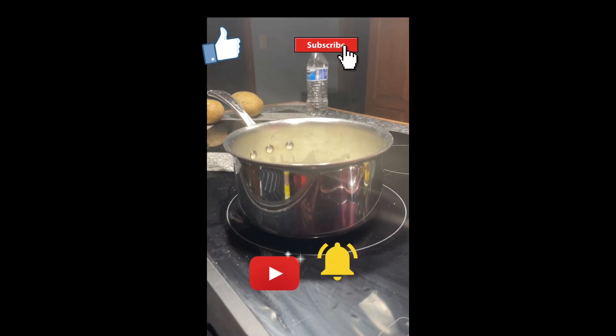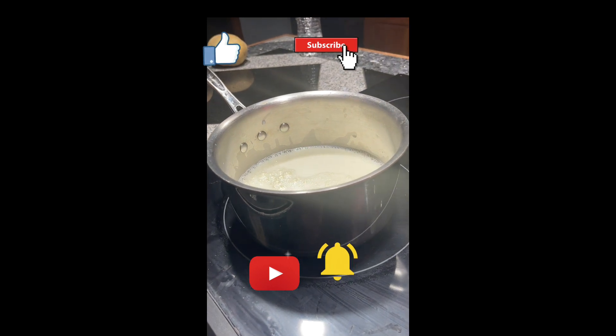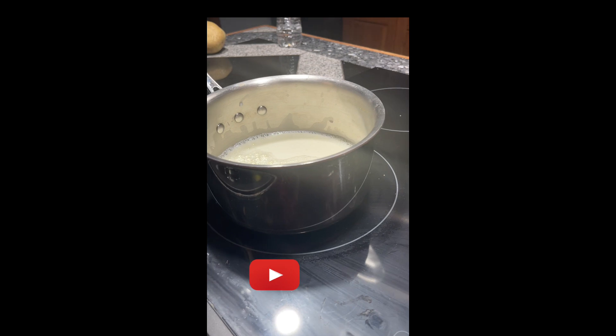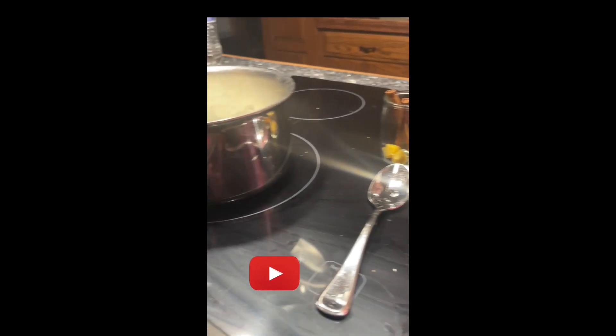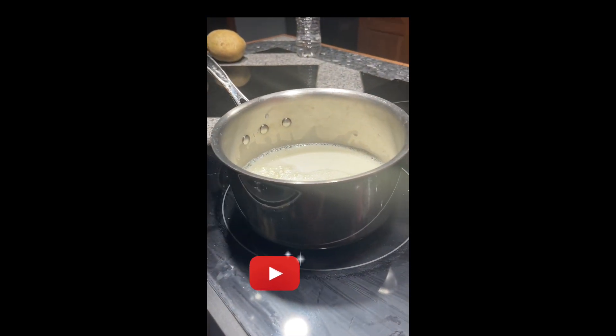Hi everyone! I just want to start off by saying if you like this video, like and subscribe for more videos like the one I'm gonna be making today. I have all sorts of interesting recipes for herbal health and also some fun farm things that I can show you.